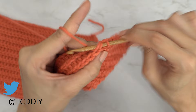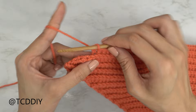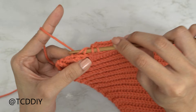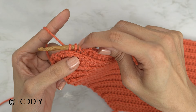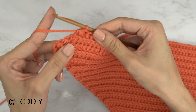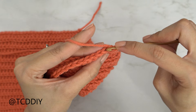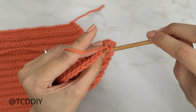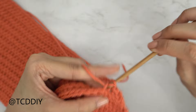Do these decreases one more time. Chain two, flip your work, and put one back loop HDC into every stitch leaving the last three. Yarn over, insert into the third-to-last back loop, pull through; second-to-last, pull through; last back loop, pull through — you should have five loops. Yarn over and pull through all five. Then chain one, flip your work, do the decrease of two back loop slip stitches into the first two stitches, and put one back loop slip stitch into every remaining stitch.